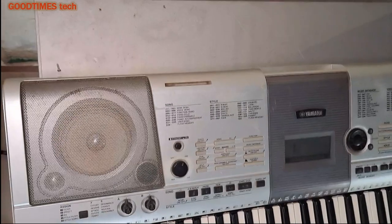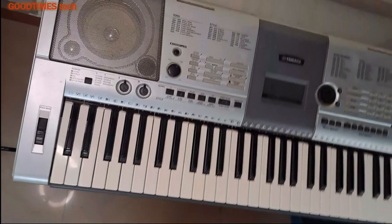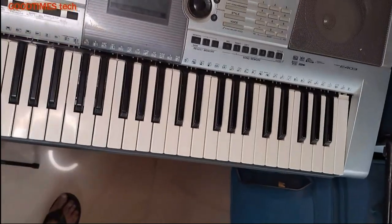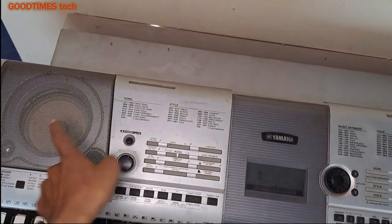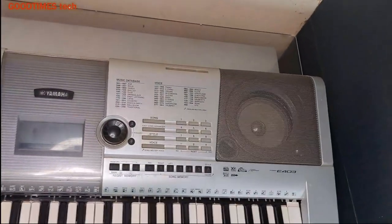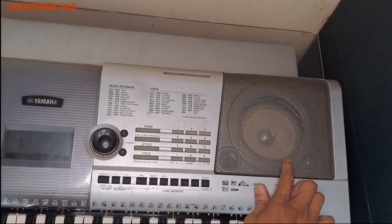You can see the difference between both the grills — this is the one that has been cleaned, and this is the one not yet cleaned.